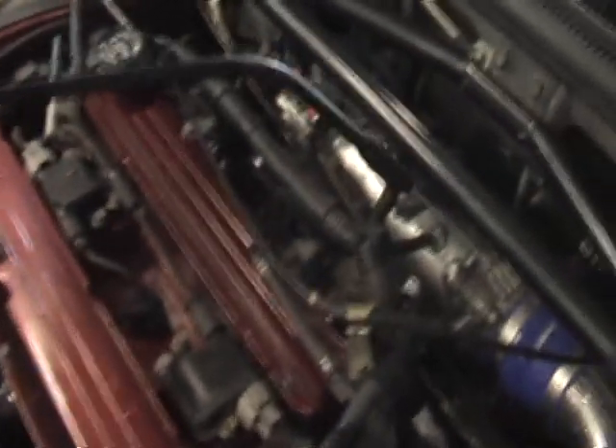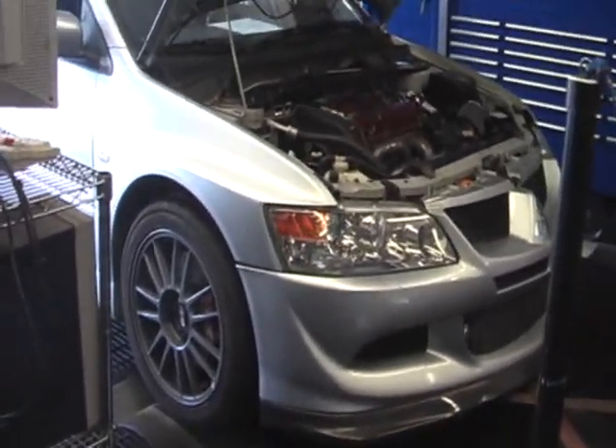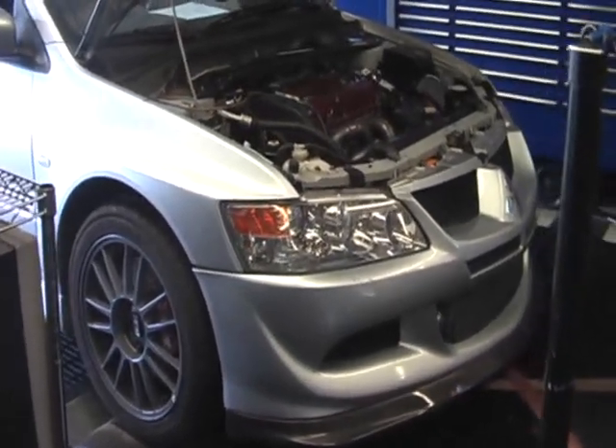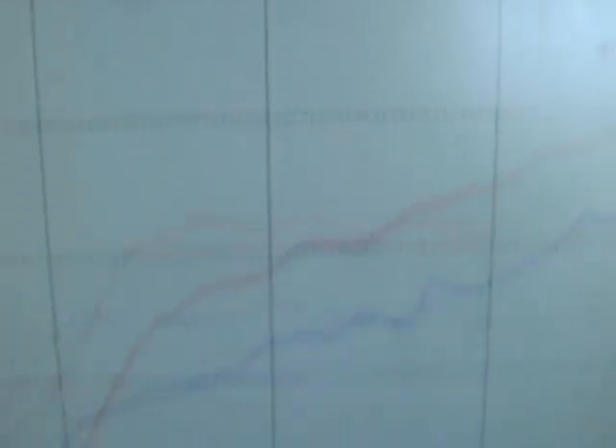I'm feeling very happy because my Buscher motor showed up today and my Subaru STI is running — so that's a good day, for me. We're trying to give it every advantage we can, even spraying down the intake manifold with a little water. It is kind of warm here today. Let's see what this beast will do.